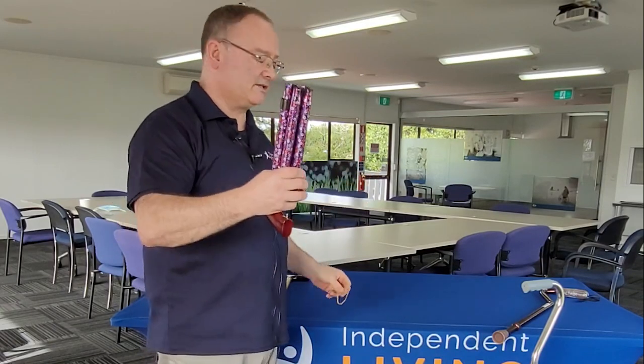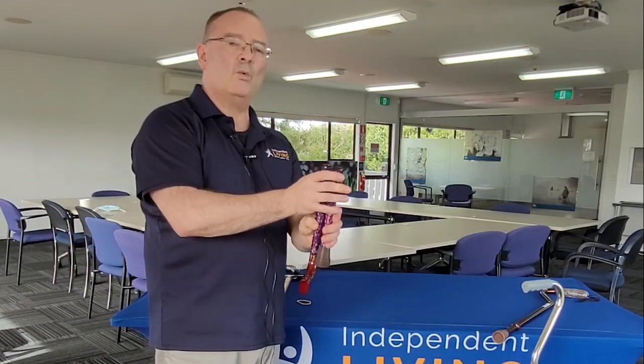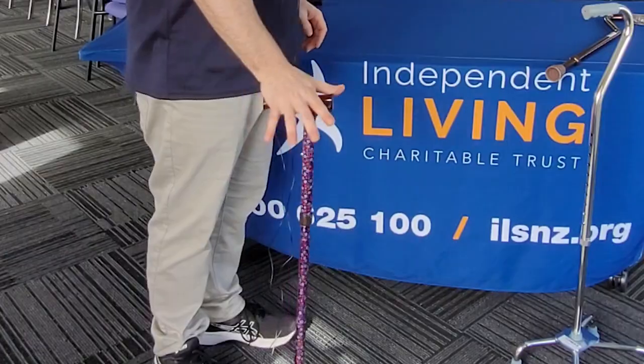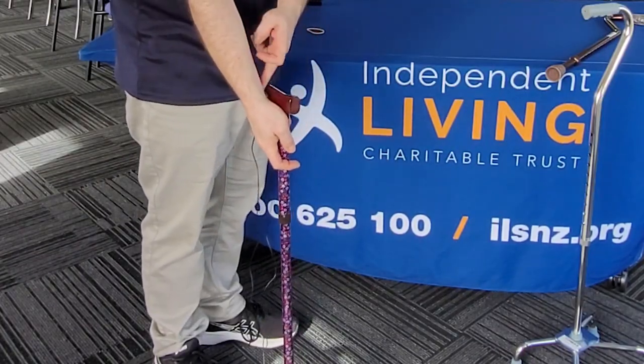We also have a range of folding walking sticks. These are quite handy if you need a spare stick, if you want a stick in the car, or if you are going away and you want to put a stick in your luggage. It flicks out and it's immediately ready to go, already sized to you.